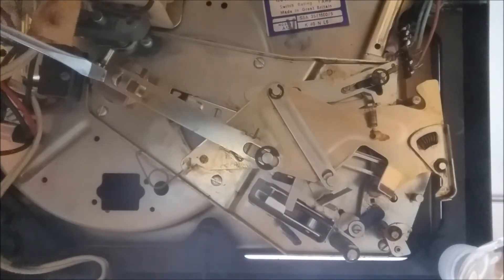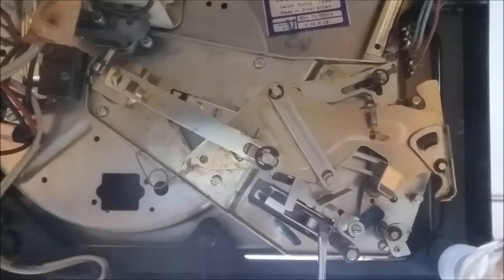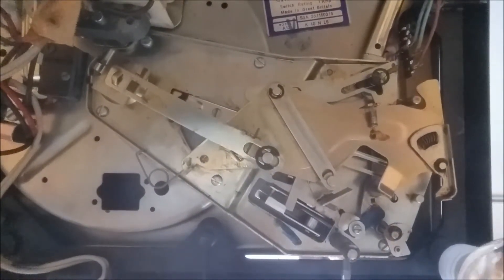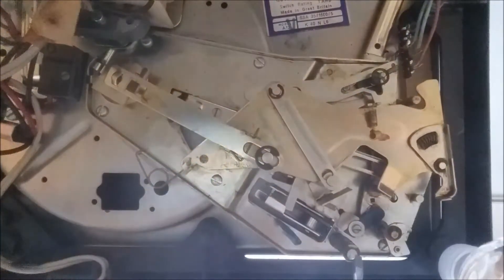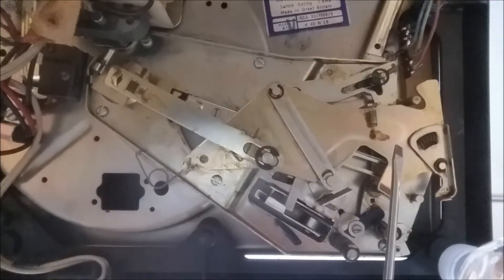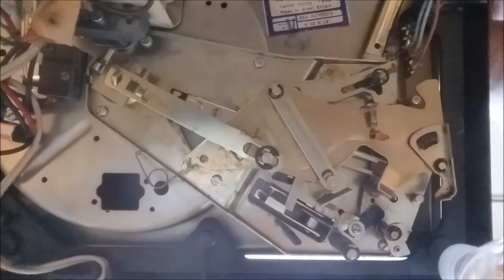I've propped the entire record player up on its four corners with plastic water bottles to show you the underside of the auto changer mechanism. Here is the center spindle, and the larger round part is where the platter spins. This part here is the record size mechanism with the little switch I showed earlier. This is the record holding arm. This piece controls the swing of the tone arm. This large piece both lifts the tone arm and interacts with the adjacent piece to grab the tone arm and move it into position.